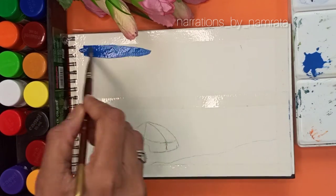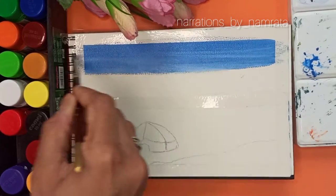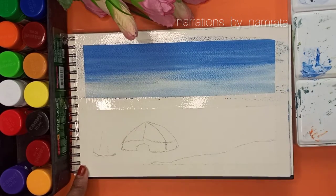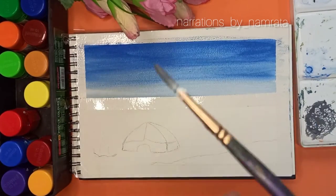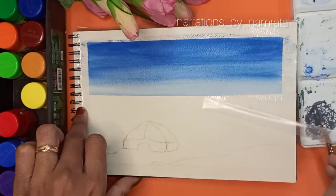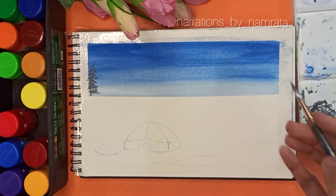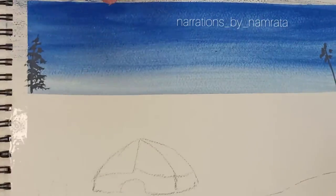Let's start painting the sky. You can take any shade of blue to paint the sky. This video is all about poster colors, but you can also paint this artwork in acrylics. I have made a shade of gray using white and black to make pine trees which are far away from us.